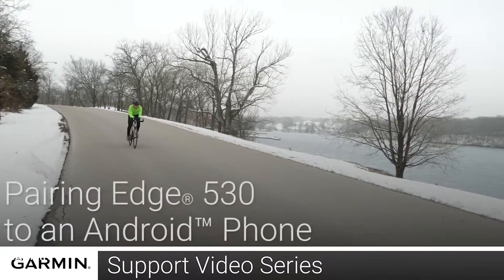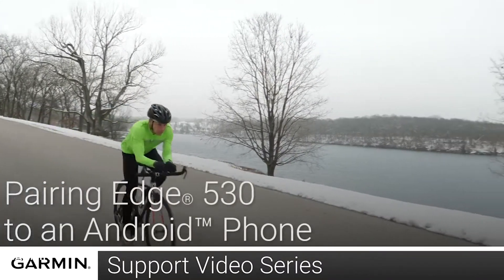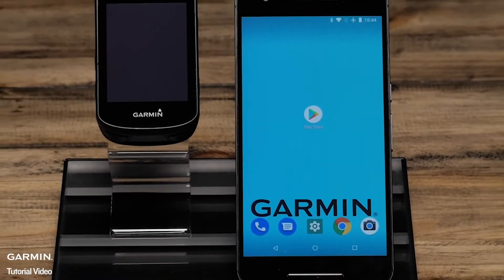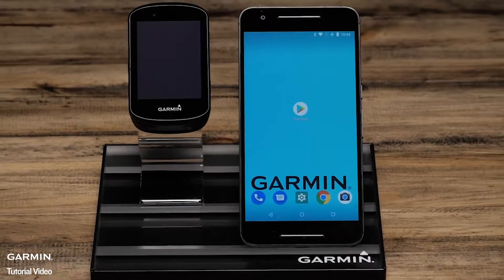Today, we will show you how to pair your Edge 530 to your Android smartphone. To complete the pairing process, you'll need your Edge 530 and your smartphone.